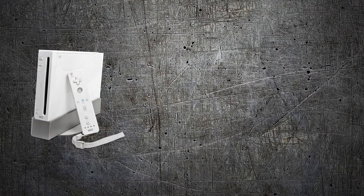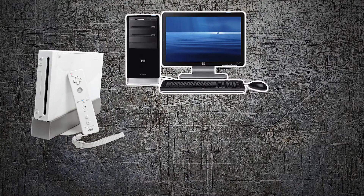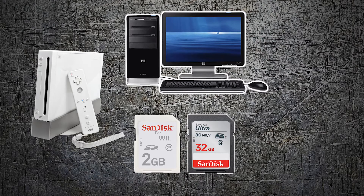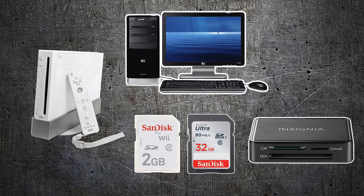Let's go over what you're going to need to get this done. You're going to need your Nintendo Wii and a computer. Also a 2-gigabyte SD card — I prefer the one made for the Nintendo Wii by SanDisk, I'll leave a link to buy those on eBay. You'll also need a larger SD card; I like the 32-gigabyte SD cards you can find on Amazon for very cheap. And if your computer doesn't have one, you'll need an SD card reader.